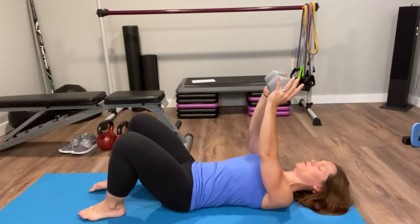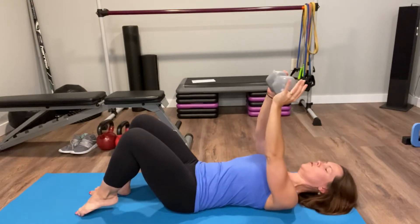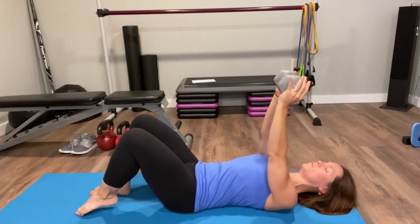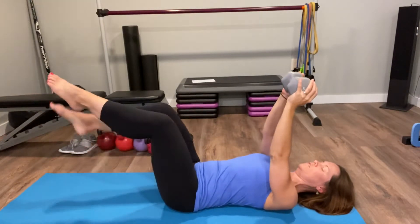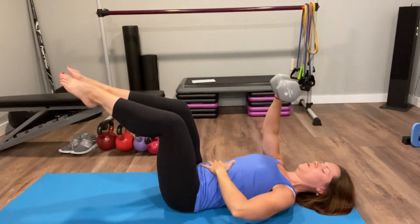We're giving your upper body something to do, so it's a pullover with a heel press combined, and also a pullover with the leg lower. You want to bring your feet up 90 degrees so knees are over hips.